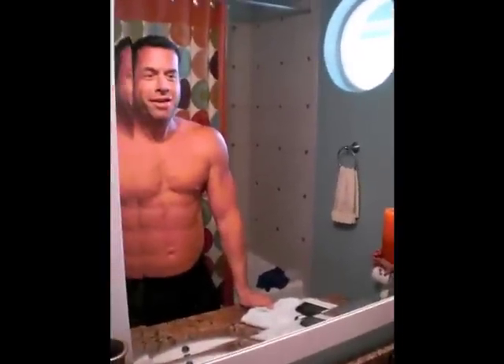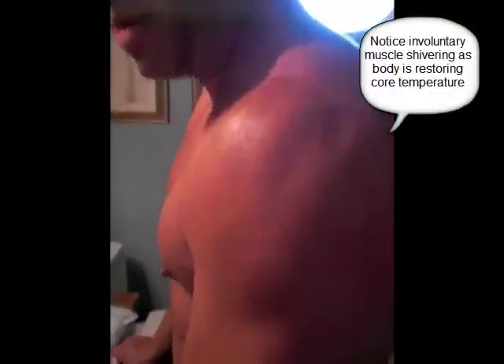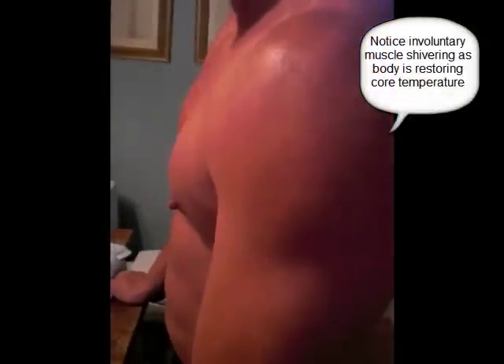So here we are, doing a little shivering. I'm going to turn the camera this way because I'm going to show them the muscle. It's been in 44 degree water for about 55 minutes. I've been out of the water for 8 minutes.